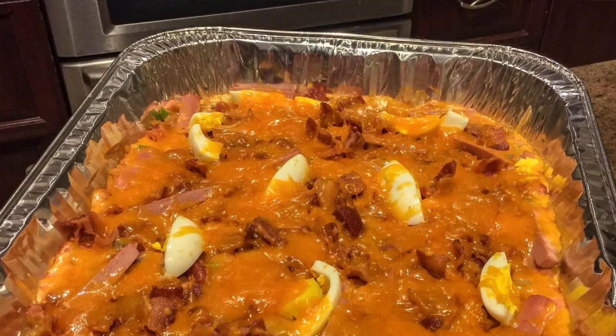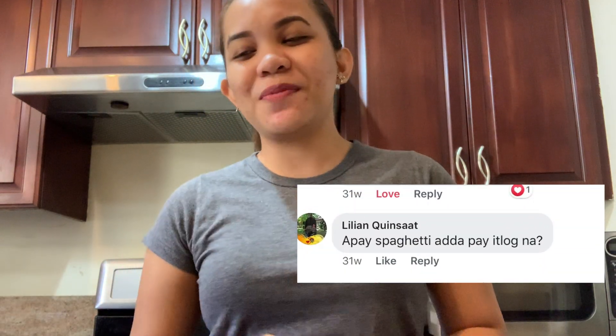I already made this one before and I posted it on my Facebook. And they're like, 'Palabok naman natin ni luto mo, hindi spaghetti.' And I'm like, no, that's spaghetti! So yeah, I'm just gonna be sharing this recipe with you guys, and you might wanna try it. It's super good.